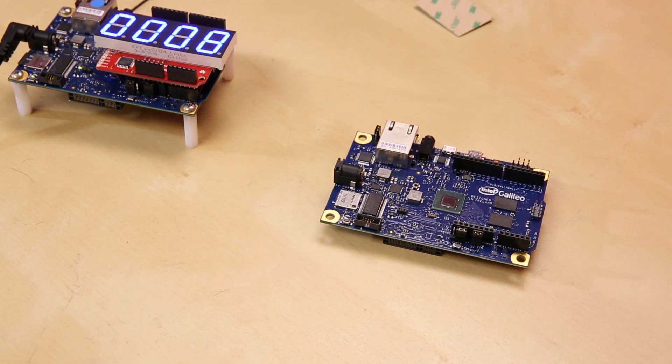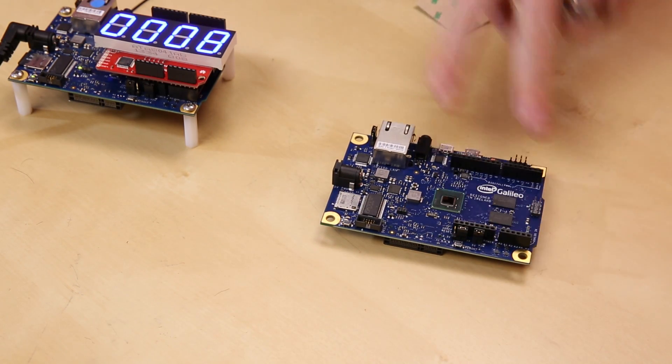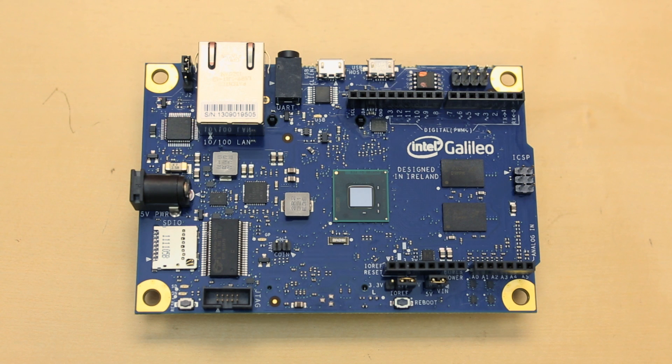We do just have this for pre-order right now — they haven't started shipping yet to us. The first thing that most people will see about the Galileo board is that it actually has an Arduino pin header on it, so you can use Arduino Shields with this board. In fact, this is actually a full Arduino compatible board. They have a deal with Intel, so you will actually see this in the IDE. It's one of the few products that has that crossover that's actually fully endorsed by Arduino.